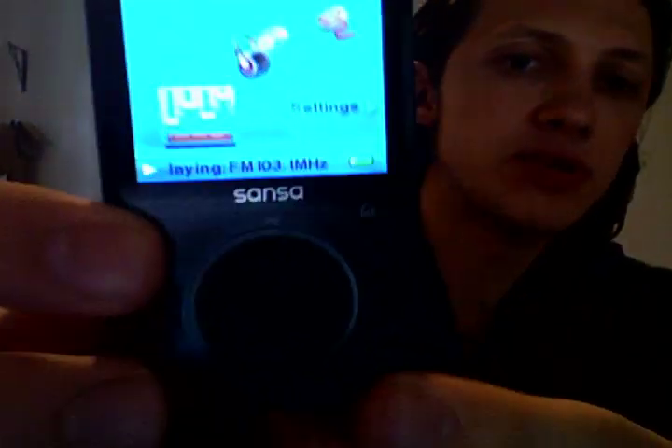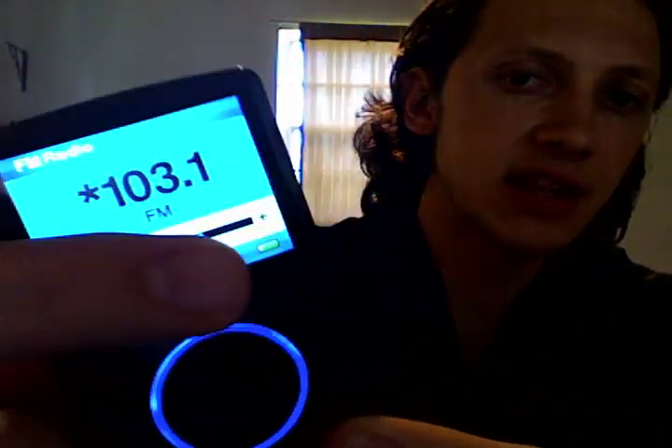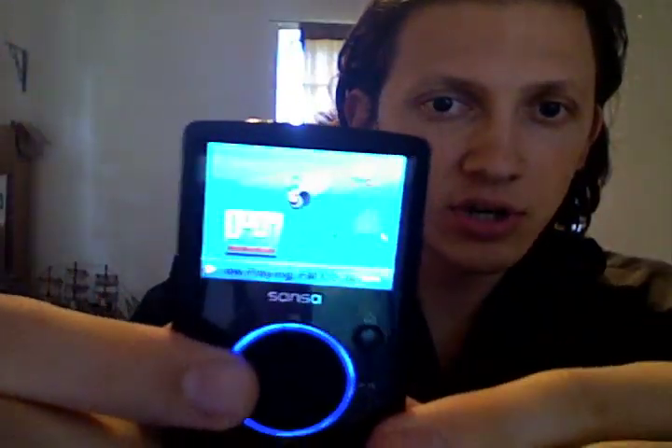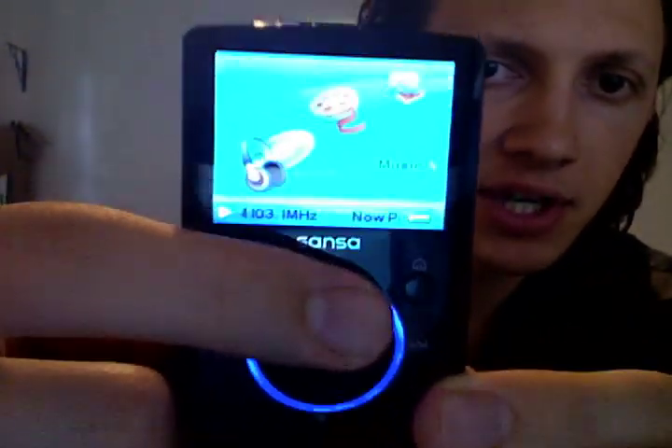It's got a little button here to go straight to home. This is the black version — there's also pink, red, blue, and silver versions you can pick up, so there are cool different colors to choose from. To move around through the menu, you have a little scroll wheel just like the iPod, only this wheel actually spins around.